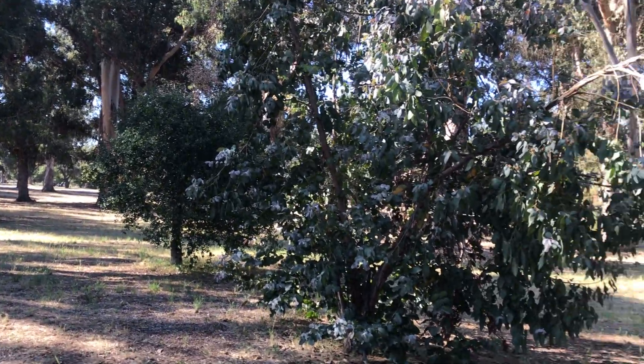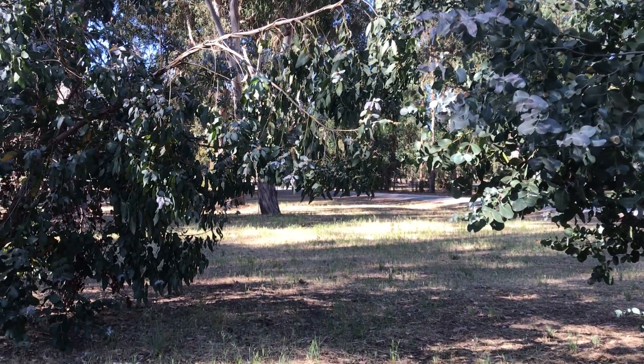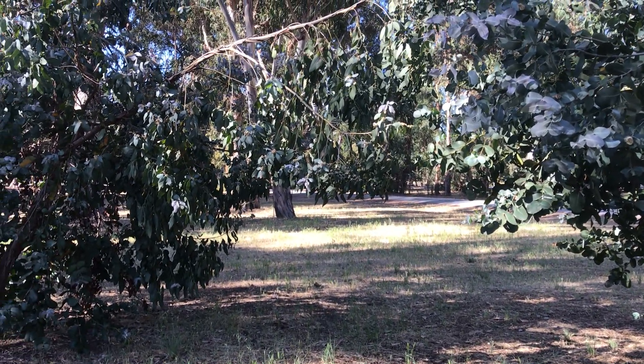It doesn't grow quite as fast as, say, Eucalyptus globulus, of which there are plenty in the background here on Stanford campus. But it's quite an interesting species.